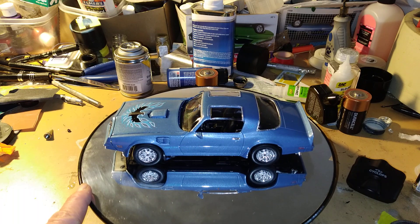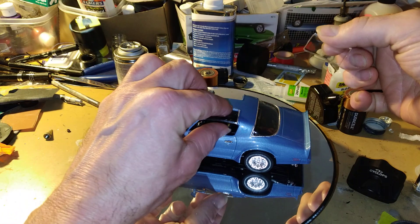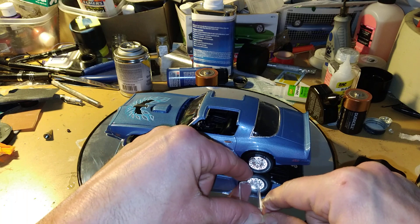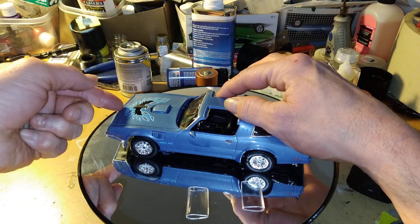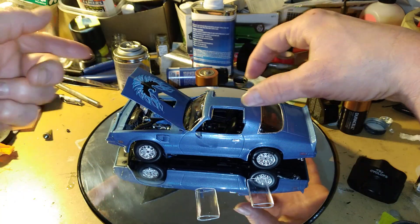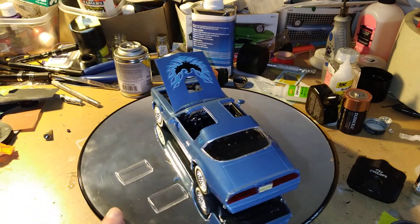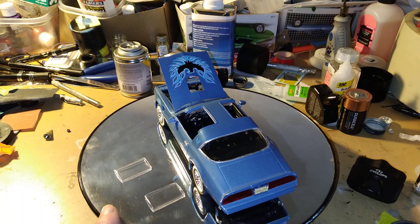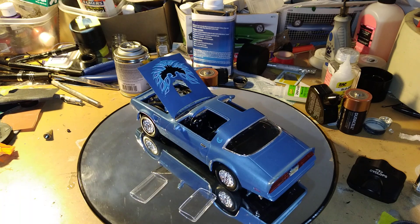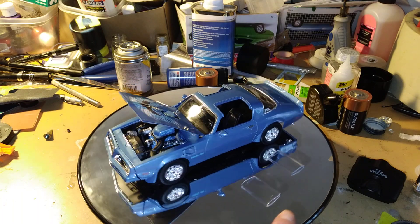Let me take off the t-tops here and pop the hood open. You can see the interior — the steering wheel, the instrument gauges, and the shifter.